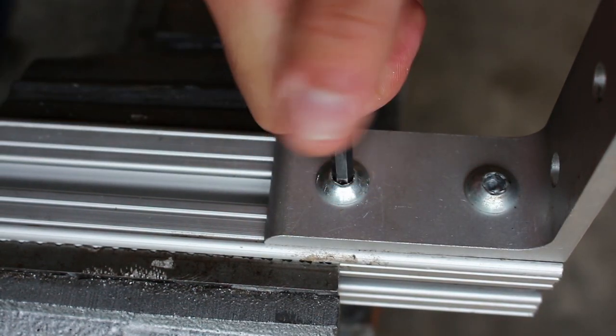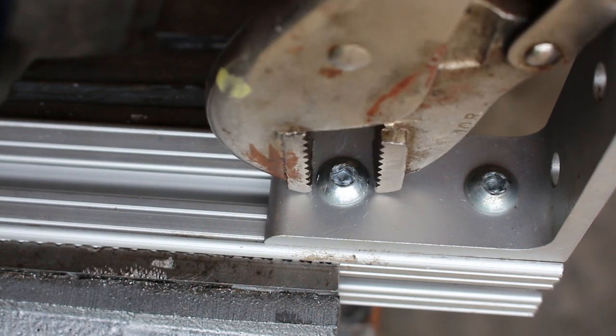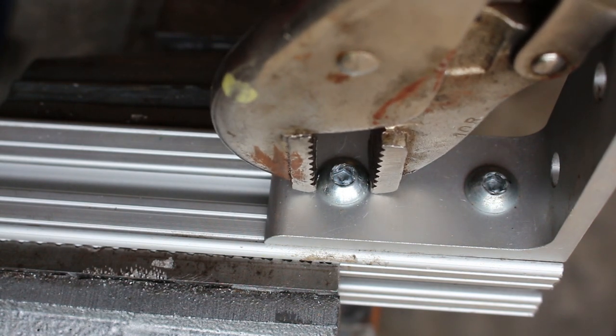When that doesn't work, try the vice grips. If you're lucky, you'll be able to torque the fastener right out by clamping on the head itself.